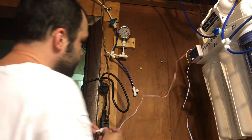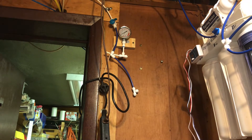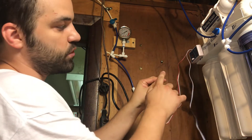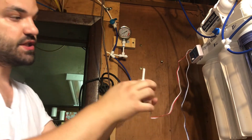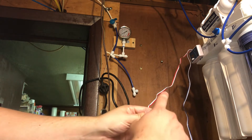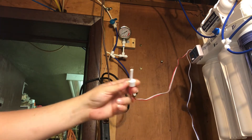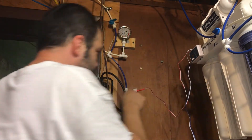You have to make sure the sensor is in the right position. The water has to pass over it in the correct direction — the two prongs need to be facing this way so the water goes over them and the sensor can read properly. If you have it facing the wrong way, it's not going to work.